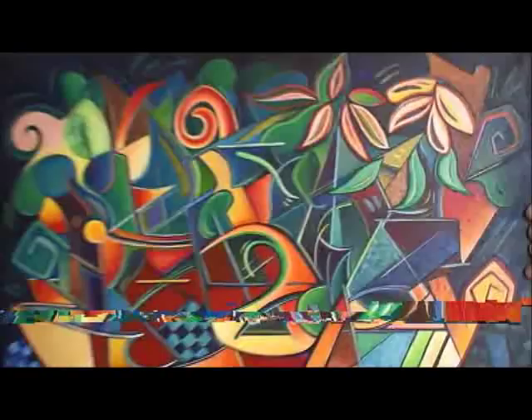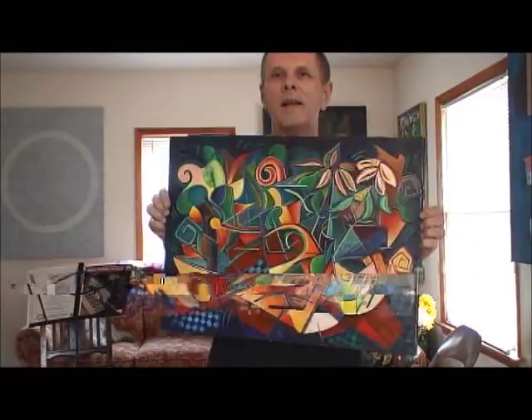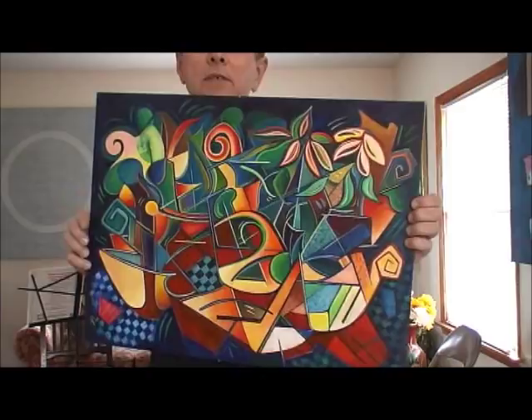I was trying to take Cubism and apply my own ideas while at the same time using ideas that were in that book. I think everybody uses ideas from what people have done before, and then you add your own individual style to it.